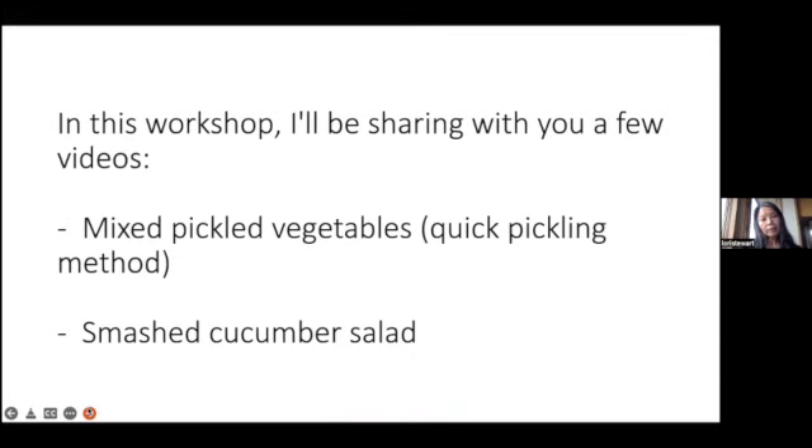In this workshop, I'll be sharing a few videos — the mixed pickled vegetable, which is a quick pickling method, and then a smashed cucumber salad. The smashed cucumber salad is not really a pickling, but I thought it was really simple and wouldn't take much time, so I included the mixed pickled vegetables video as well. It's a recipe I got from my mom — she may have gotten it from an FCE cookbook. She's made it very often and people seem to like it.